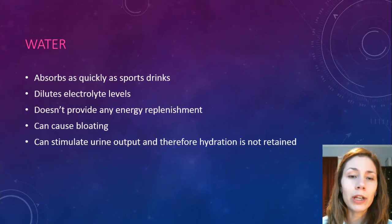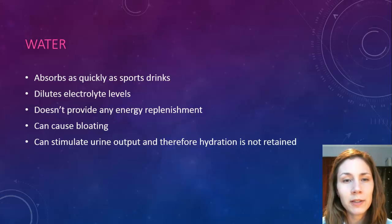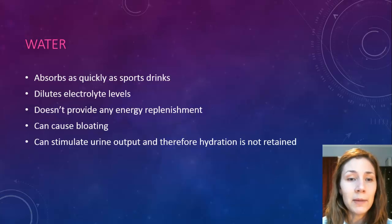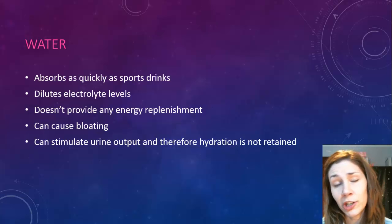With water, it's great in terms of absorption rates — it gets into your system nice and quickly. But the problem is it dilutes your electrolyte levels when you already have quite low levels from sweating. It doesn't replace any energy or carbohydrates, it can cause bloating, and it stimulates urine output, so your kidneys collect water from the body and you're not actually retaining much of it.